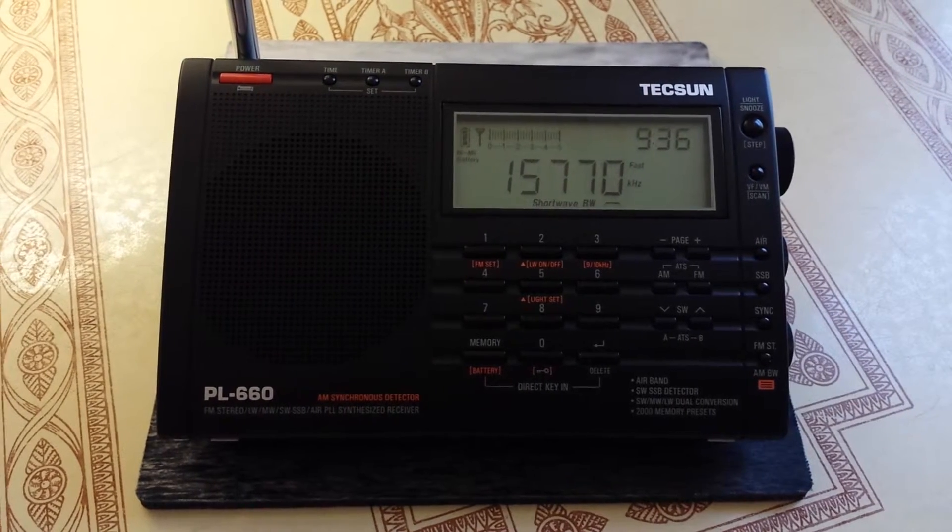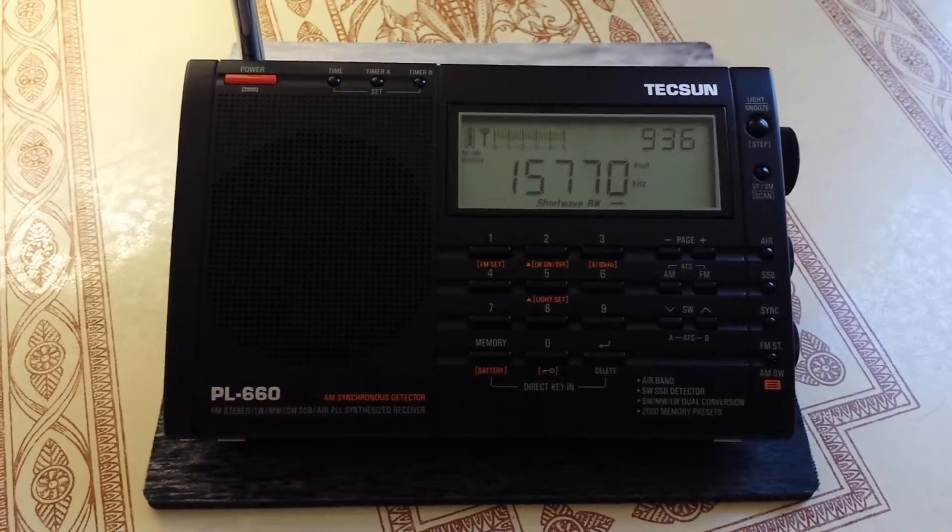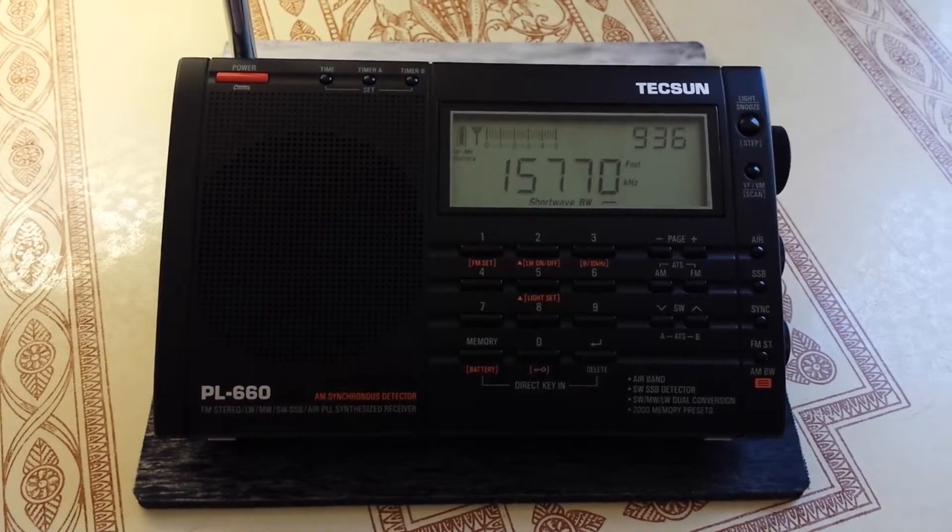It's got pretty good AM/FM reception, and very good shortwave reception, but I find it to be a little too sensitive.